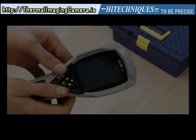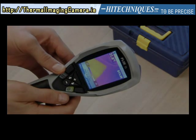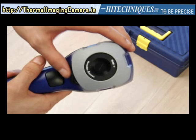Now you can push the on-off button to start the camera. The LCD screen will light up and you're almost ready to go. Don't forget to open the lens cap.